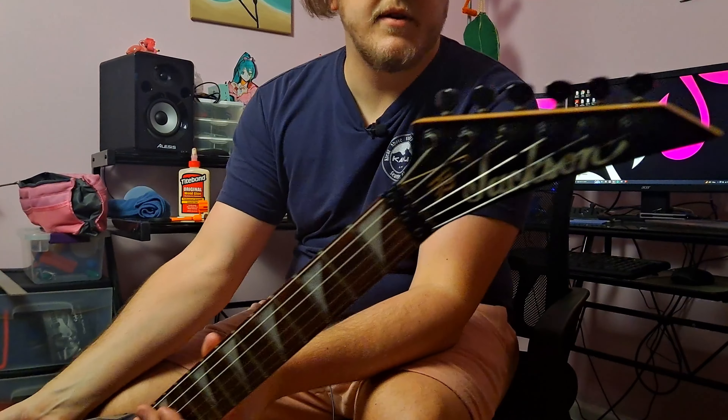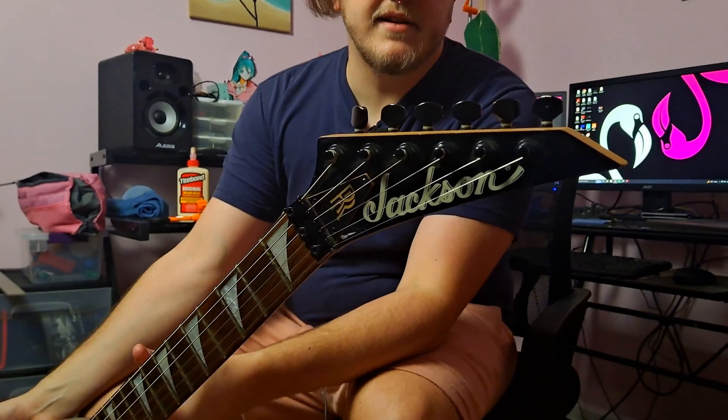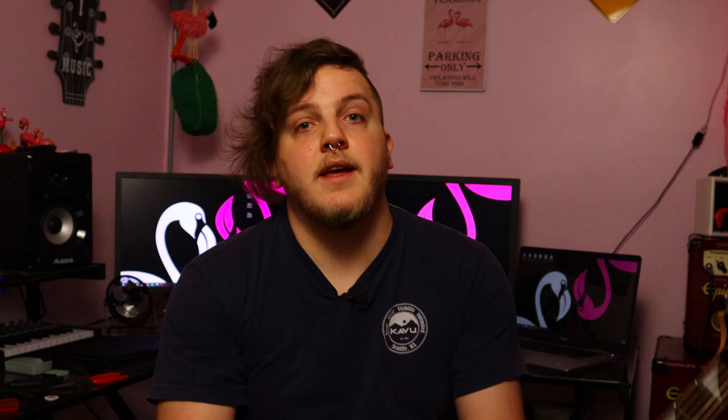First off, the headstock is in pretty good shape — it's got a custom truss rod cover, which is kind of cool. The lock nuts were not locked at all; I was able to loosen them by hand. That's not a good sign. If there wouldn't have been 50 wraps of bubble wrap in there, it probably would have been gone.